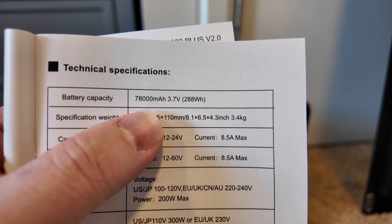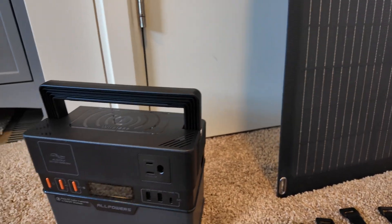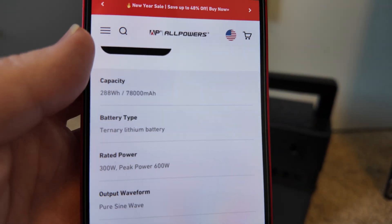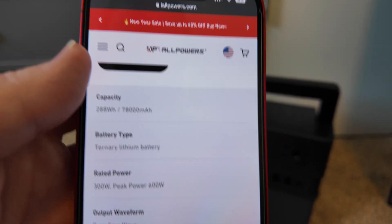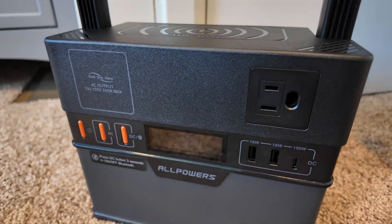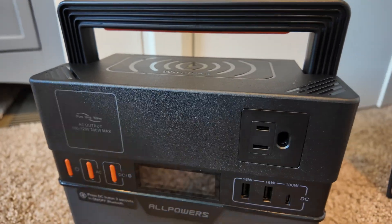As far as specs go, it is a 288 watt-hour battery. I couldn't find anything in the manual about this, but on their website the battery type is listed as a ternary lithium battery, so it is not lithium iron phosphate — keep that in mind.